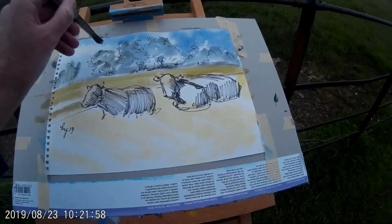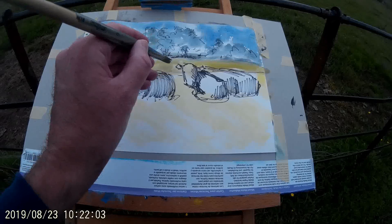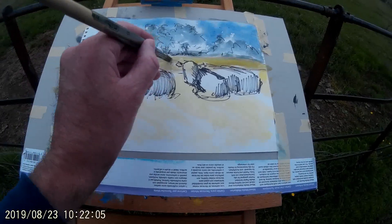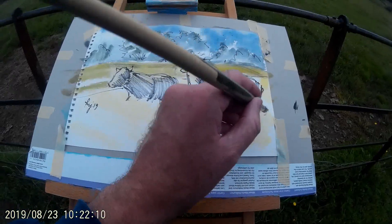Now that the first set of washes have dried for the distant trees, I can add in a little bit of texture by just tapping the brush with a slightly warmer green. Then I keep going with that green for the background of the field.